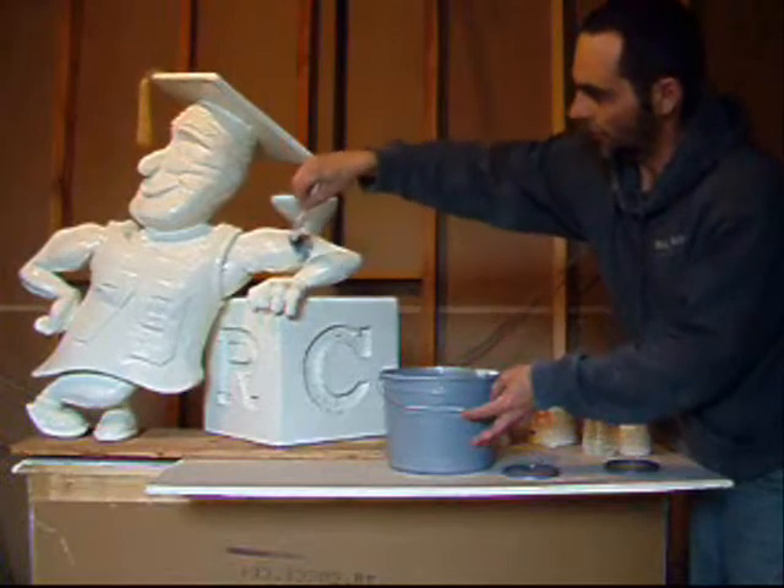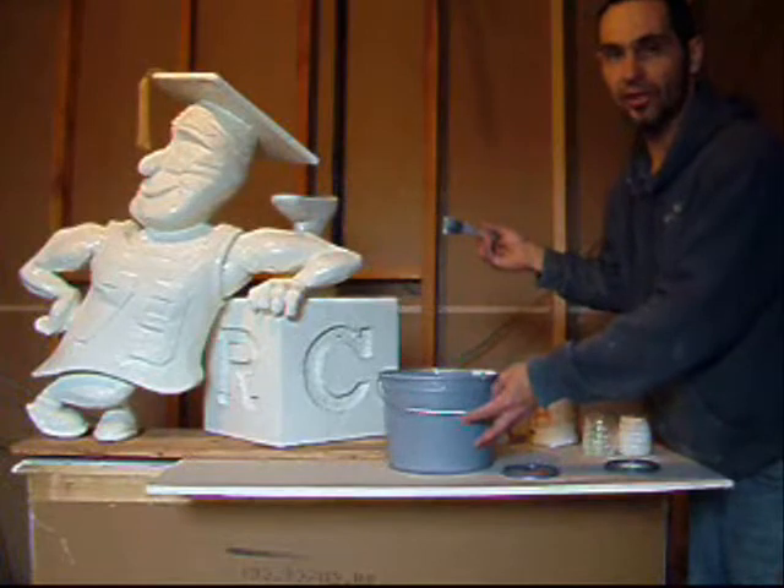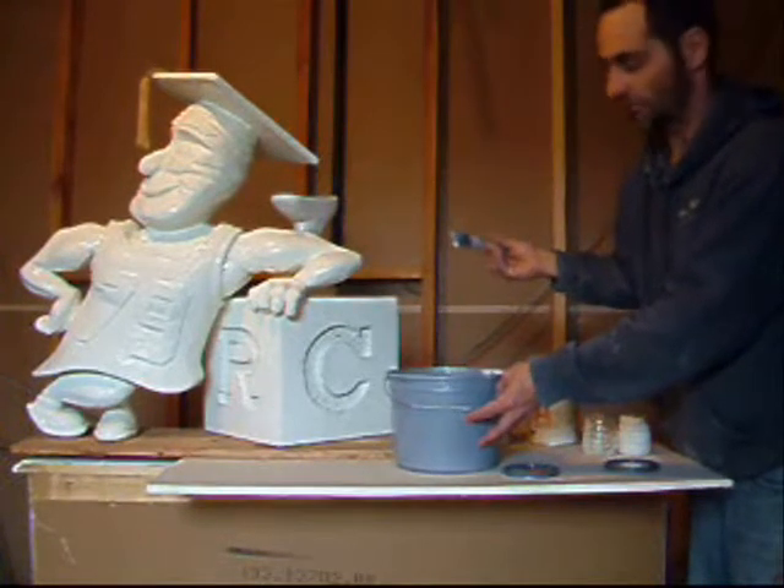Okay, I'm going to get the final coat on it, and then in the next video we'll show you how we're going to fully finish it with a bronze finish.